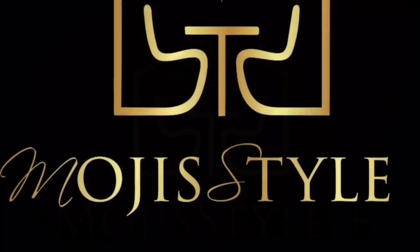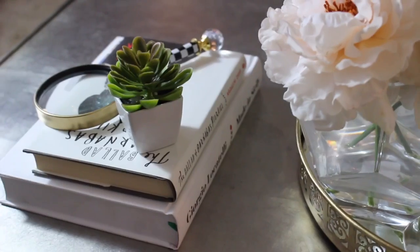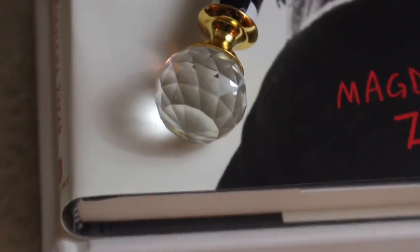Welcome to Mojee's Mojee Style. Hi guys and welcome back to my channel. Today's DIY is very quick and simple. This is a decorative magnifying glass that I made using very inexpensive material.